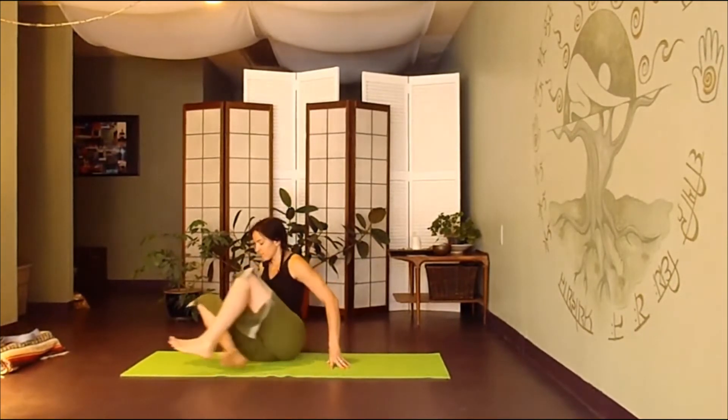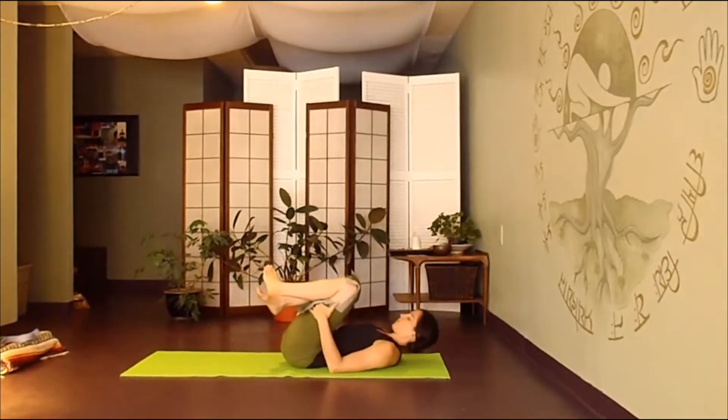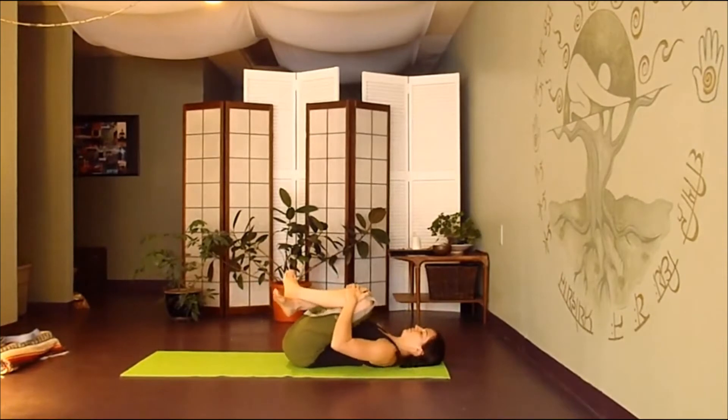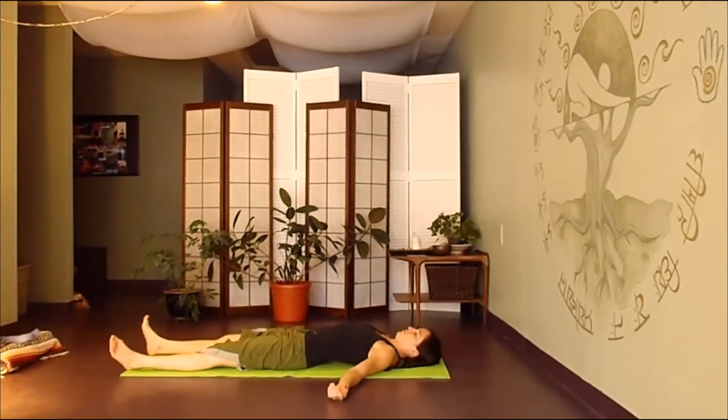When you're ready, you can gently find your way down onto your back, allowing your legs to straighten out on the floor, bringing your arms down by your side. We'll begin to find our big, expansive breath — inhaling through your nose, expand, exhaling through your mouth, letting go.